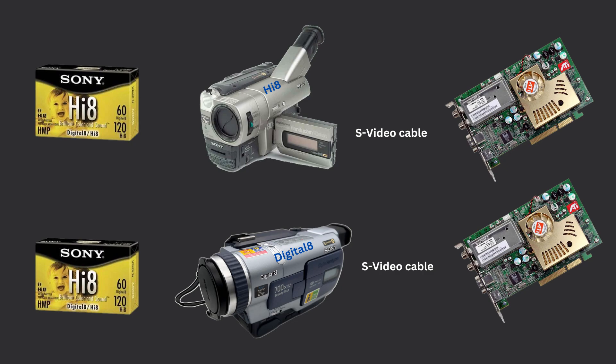In this video we're going to compare the playback of a Hi-8 tape recorded with a Hi-8 camcorder and then played back on that same Hi-8 camcorder. We're going to compare that to the same Hi-8 tape played back with a Digital 8 camcorder, and in both cases we're going to output via S-video cable to an SD capture device.